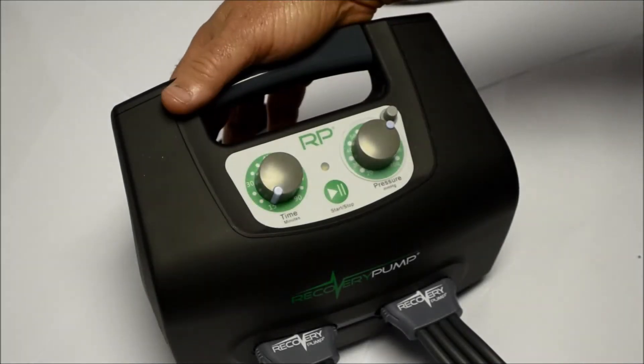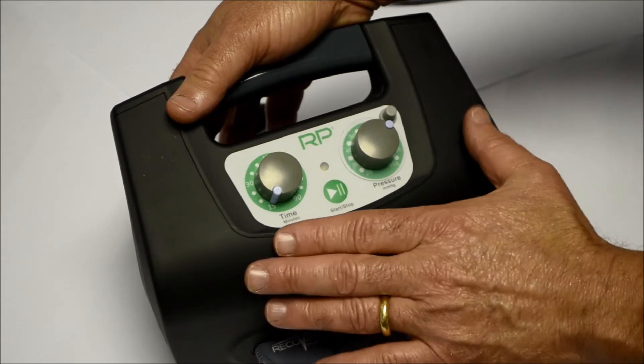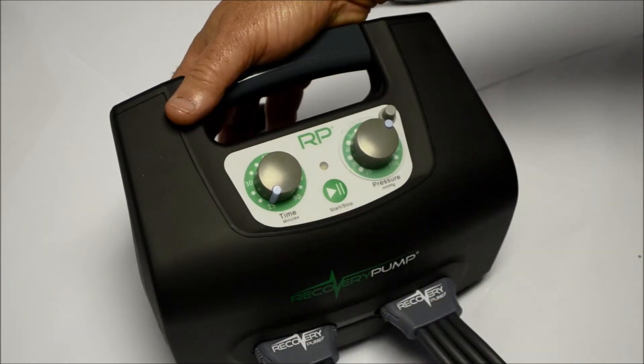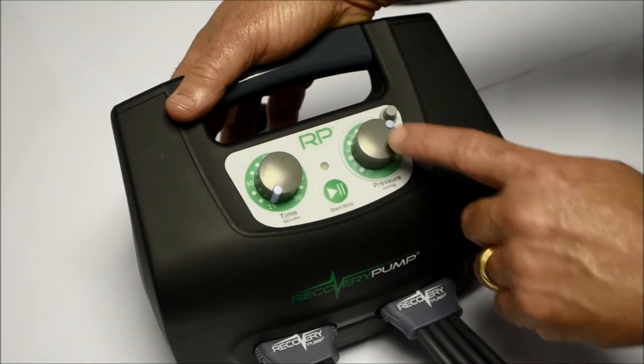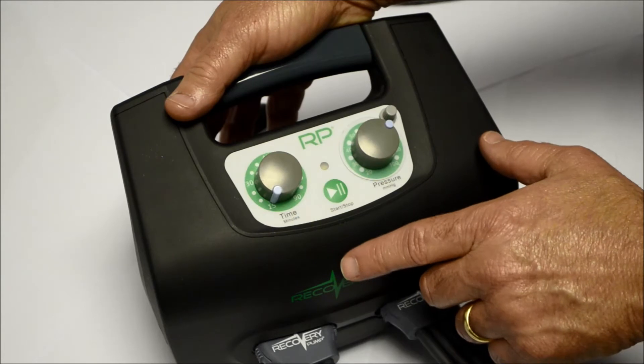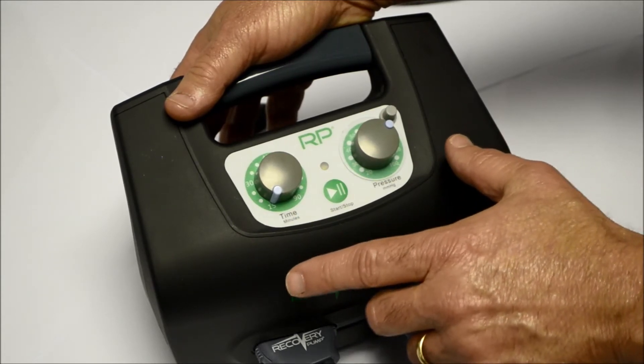The first of our two new models is the RP. It's economical, portable, and has two functions that you can control: the time and the pressure. There's also a default function that indicates how long the deflation cycle will be before the next cycle starts.